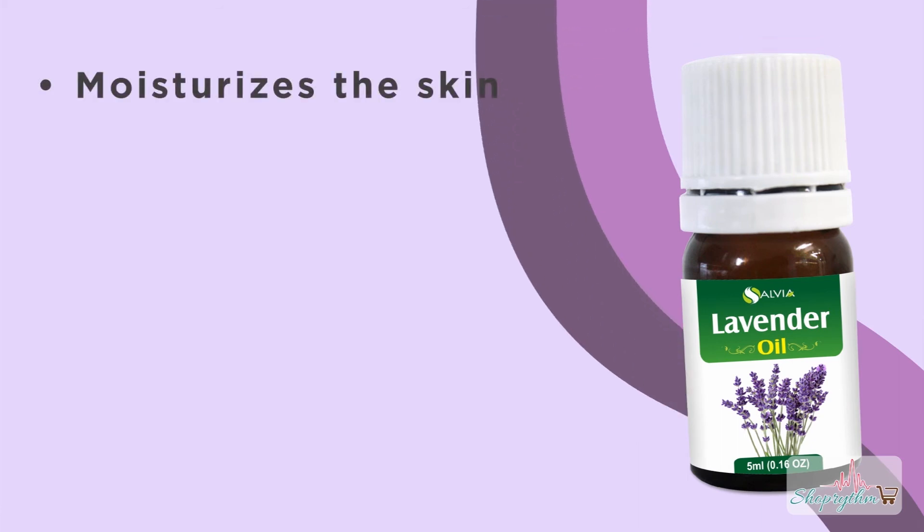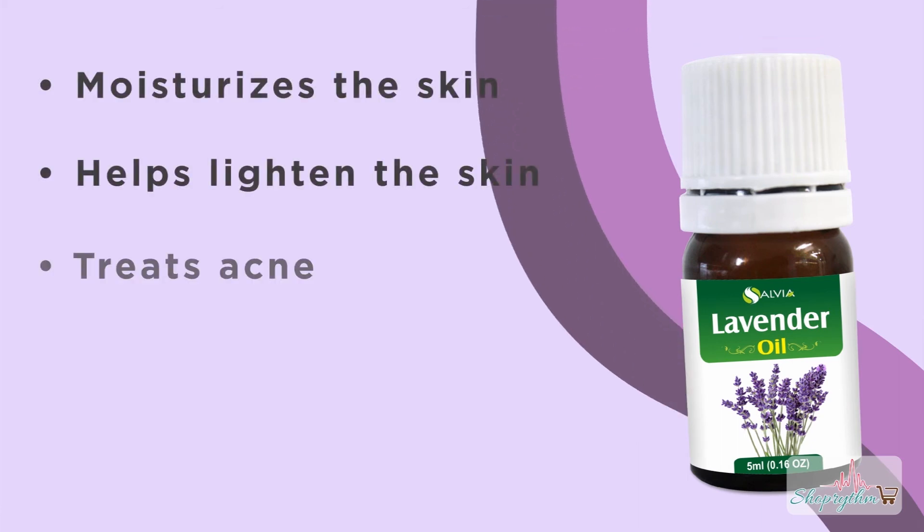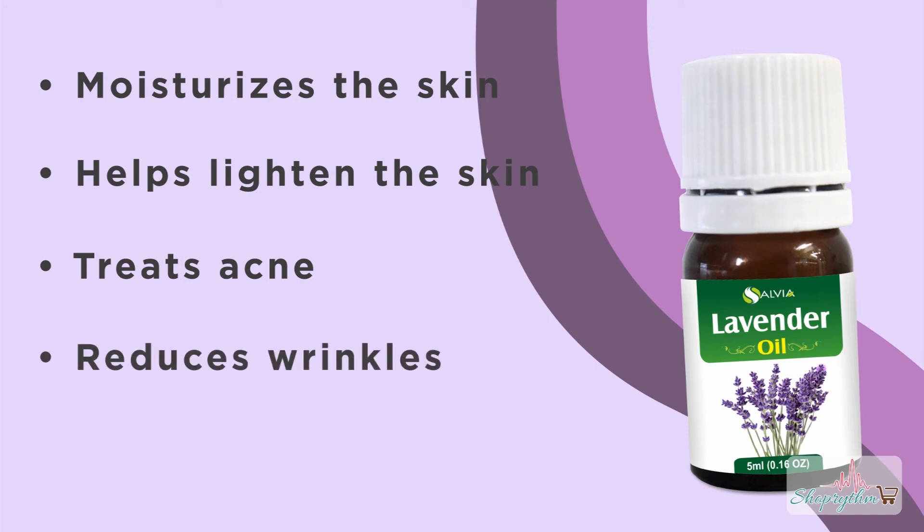Lavender essential oil properties: It moisturizes the skin. It helps lighten the skin. It treats acne. It reduces wrinkles. It has a divine fragrance.